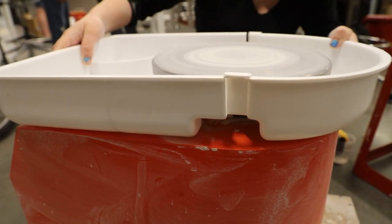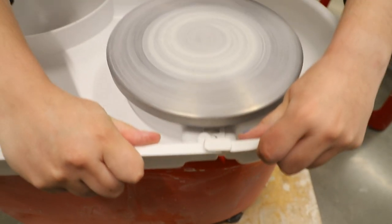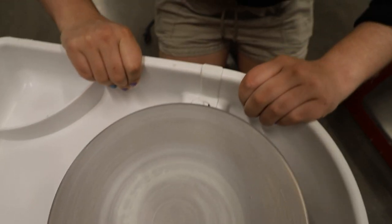Now that the clay is ready, we're going to prep our wheel. The first thing we're going to do is put our white trays on. There are two buttons that you'll need to snap into place on either side of the wheel.